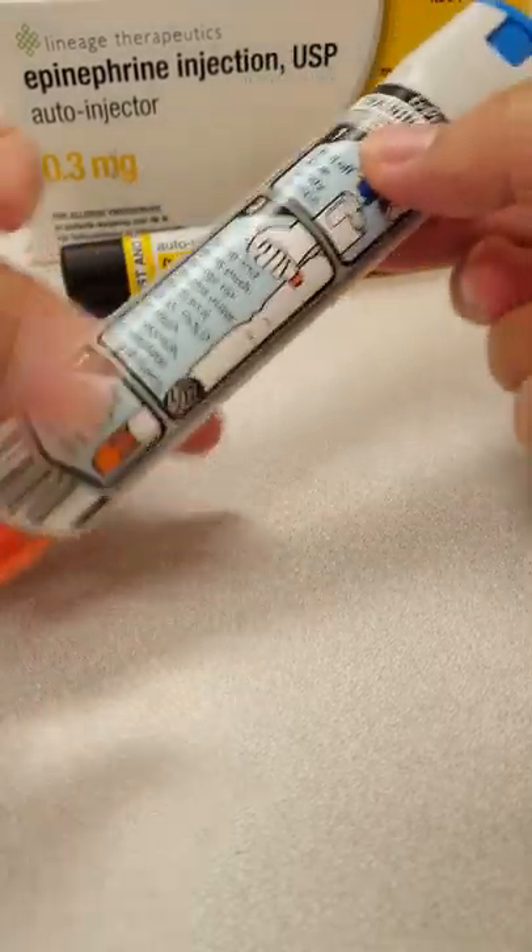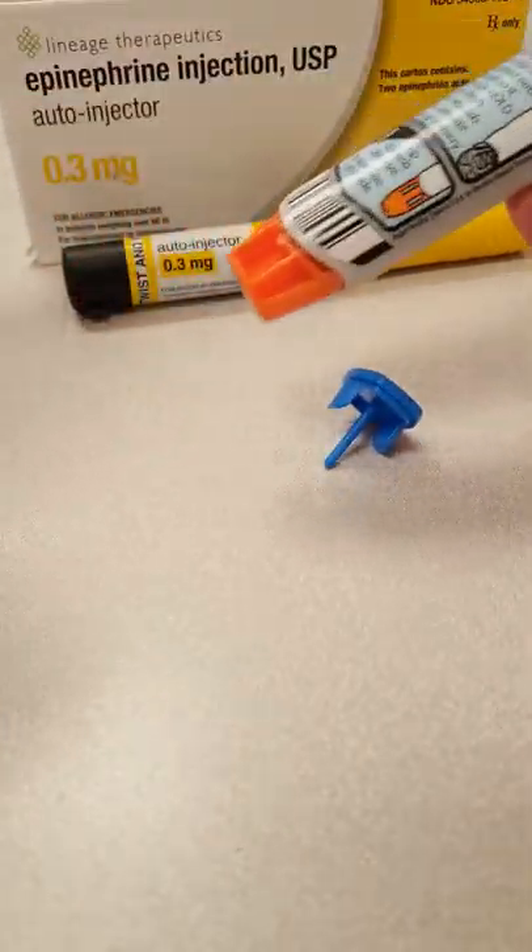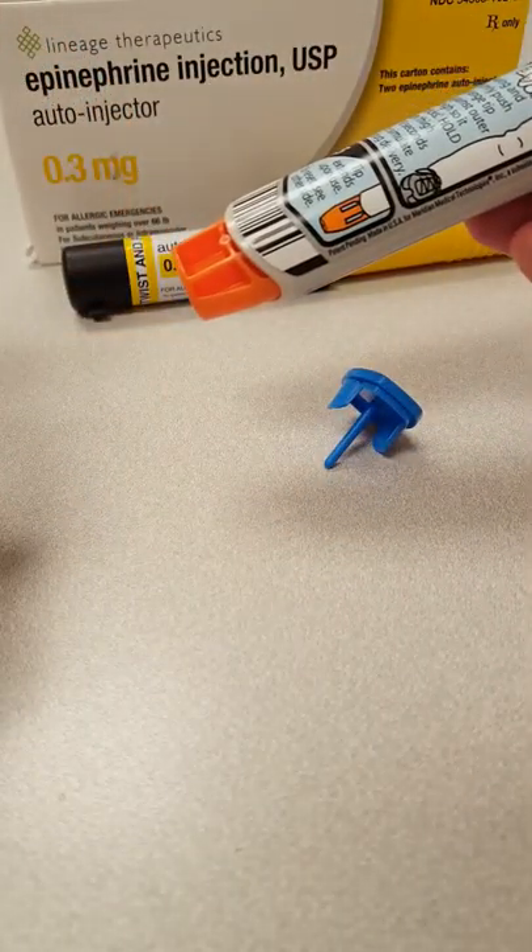With the training pen there are instructions on it. You want to take off the blue cap on the top. For the actual one, there will be another cap here to take off as well.